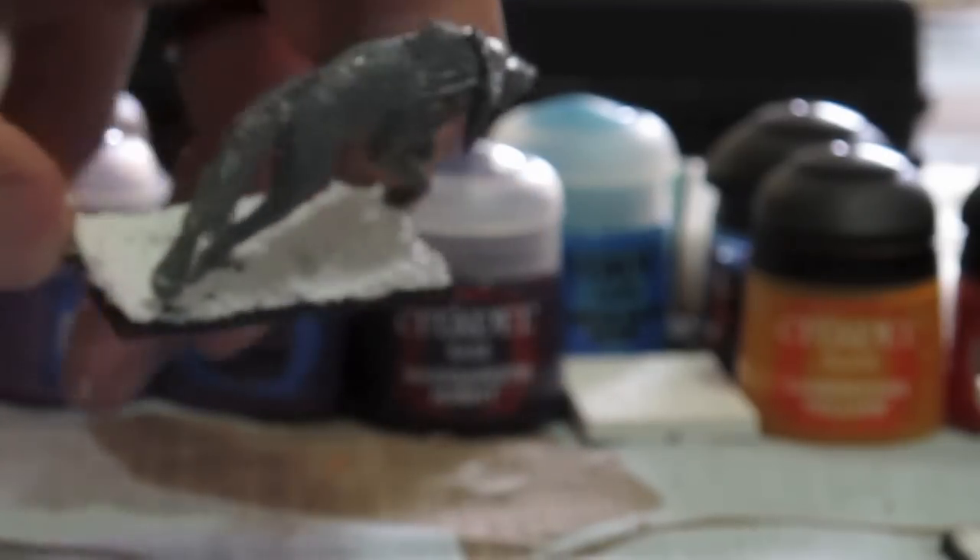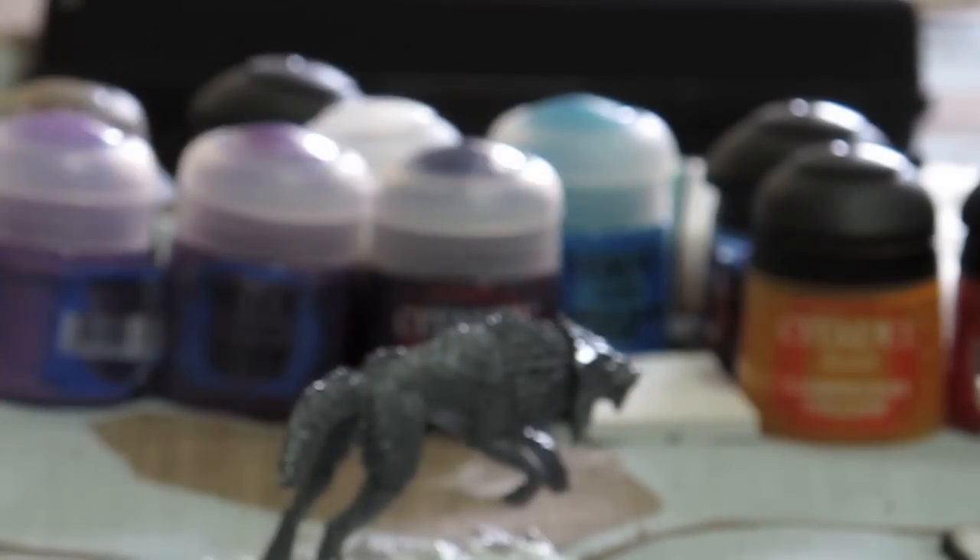There you have it — a finished base for my doom wolf. I'm going to keep basing these guys, let them dry, prime them, and get to painting. Thanks for watching and take care.